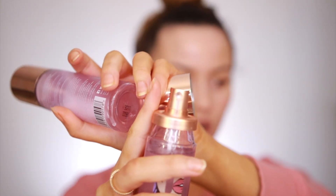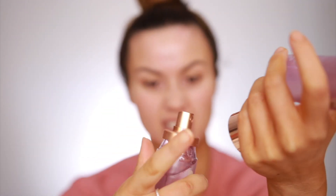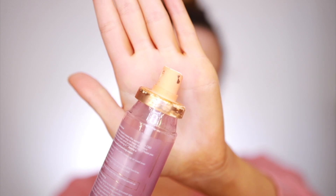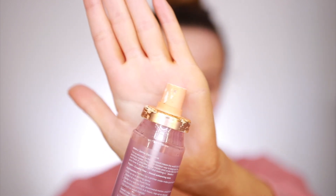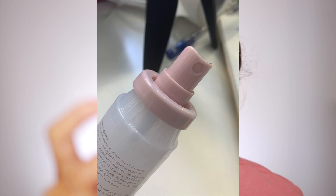In the original packaging, the spray bit was a gold foil. It looks nice at first, but once you start using the product, it is so manky — the foil just melts off or something, and that ain't a vibe. With the new bottles, they've changed the lid up.